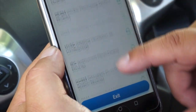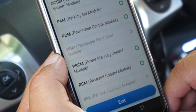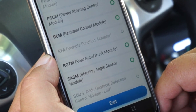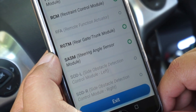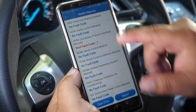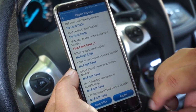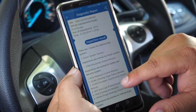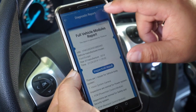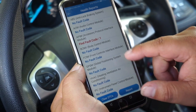Here it's going through all the modules — these are the previous modules it scanned. Once the full scan completes, the health report is generated. If a module has a code it'll be represented in red; everything else is represented in blue if there's no code. The report is VIN-specific and time and date stamped, showing where any code is located. From the top you can share it via email, message, or any third-party application, or choose to clear the codes.